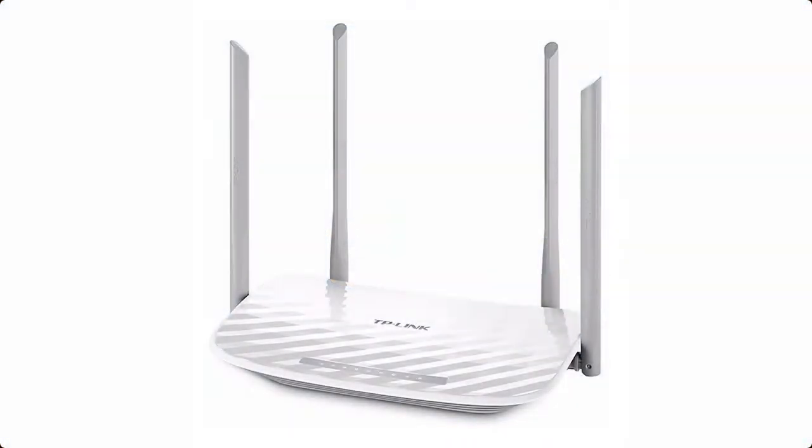For this tutorial, I will be using TP-Link's Archer C50 Wi-Fi router. You can easily find a list of Facebook Wi-Fi compatible devices online.